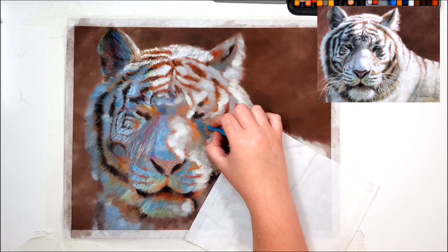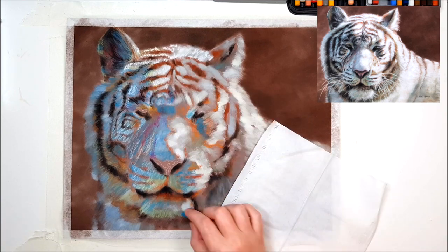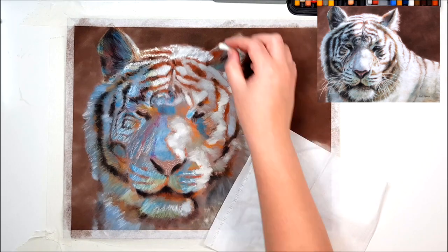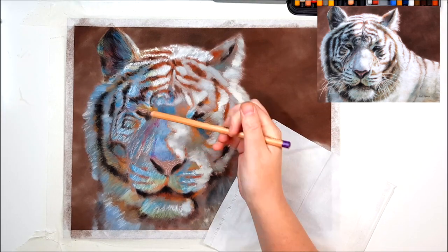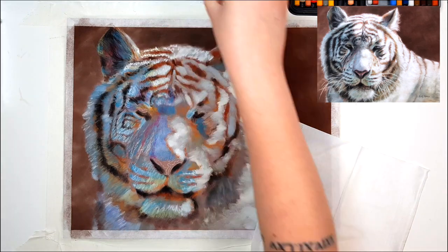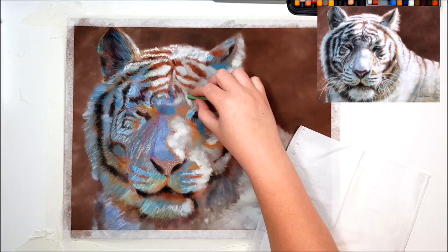I'm using pastel pencils in some areas in this layer — if there's a smaller section or if I don't have the right color in the Conte sticks. You can do the entire layer with pastel pencils if that's all you have, but it's more cost effective to use the Conte sticks.